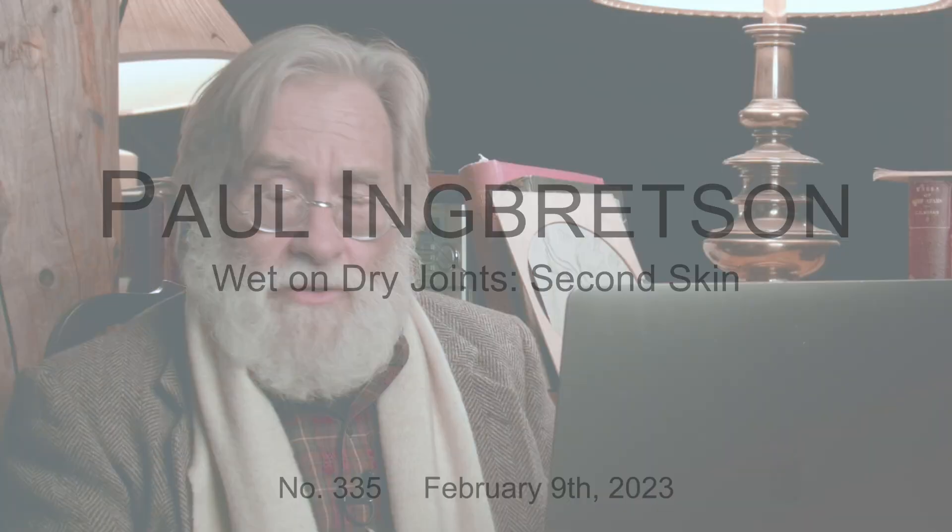Well, here we go. We're talking last week about the Gamble experience, living in the studio and critiques from Gamble. This week we're much more practical, thanks to Kevin R. Kevin likes to ask pretty practical questions. I like this one — doing a second skin on a painting.